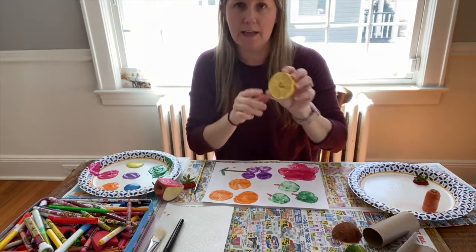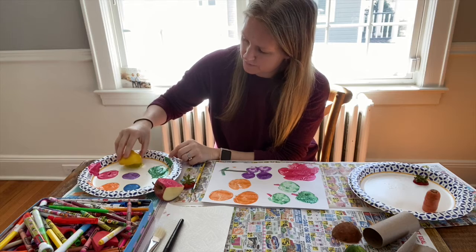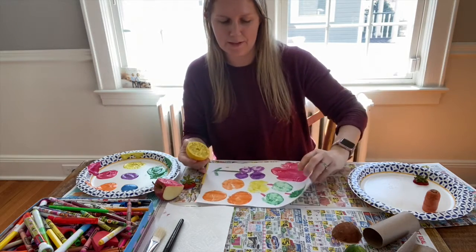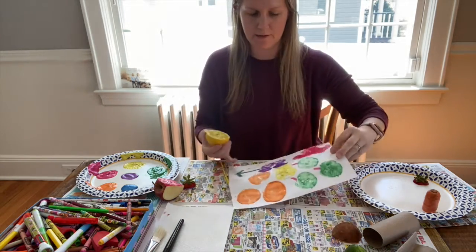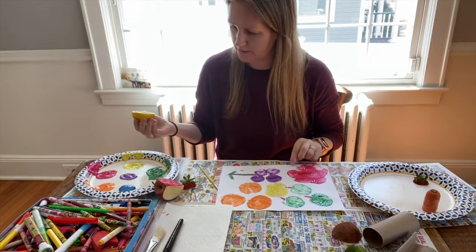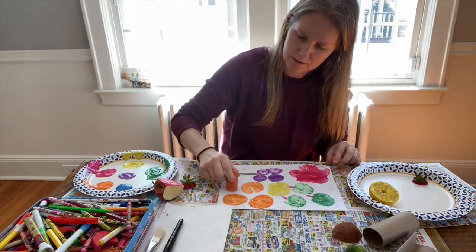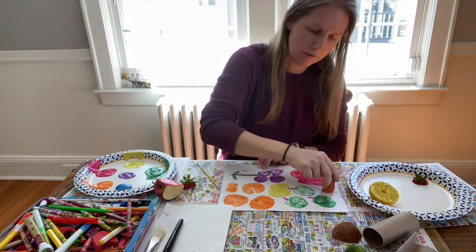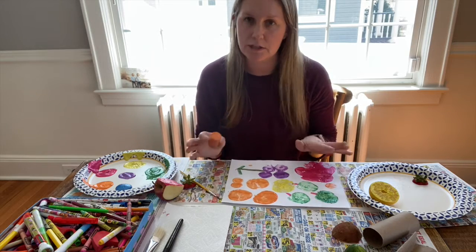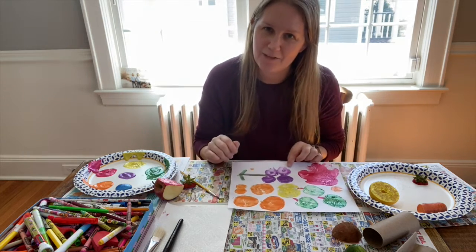Let's do the lemon — you see the lemon? We're going to dip it in the yellow, because lemons are yellow. That was fun — look at that yellow! That almost looks like a sun, right? You could have the yellow lemon be a sun. Now let's do our carrot — take the carrot, dip it in the orange, and press it down. It made little circles! There are lots of options. You don't have to do it just how Miss Victoria did it. If you want, you could even do finger printing and make fruit designs.